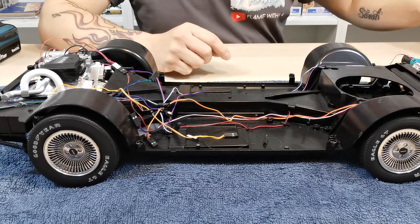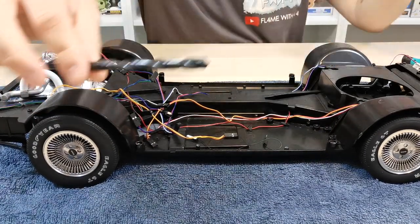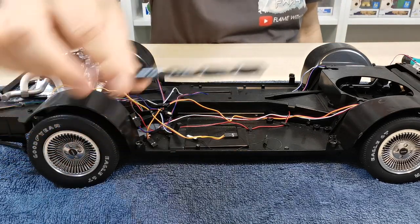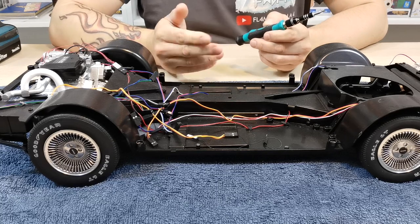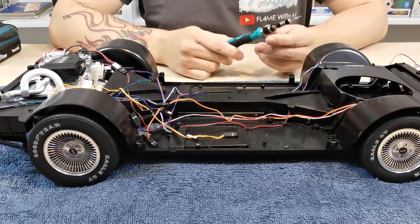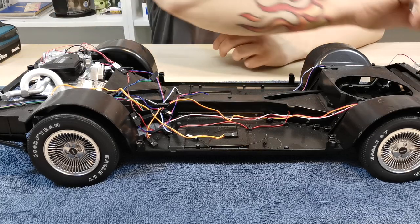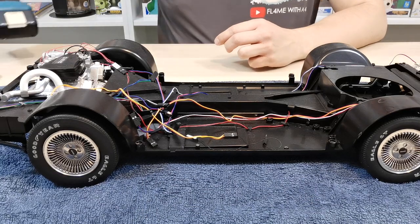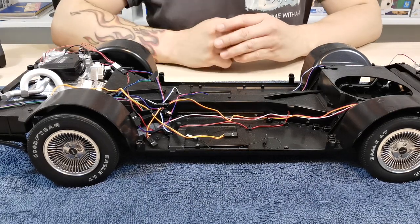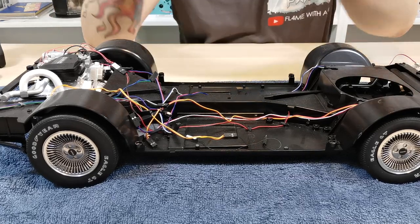Before we get going, there are a couple of things that you will need. You will need an eight millimeter drill piece - make sure it's a metal one, that would be best for this. You also need to get yourself a screwdriver because you will need to take a couple of things apart. You will need a drill - a battery powered drill will be easier for you to maintain the speed you're going at.